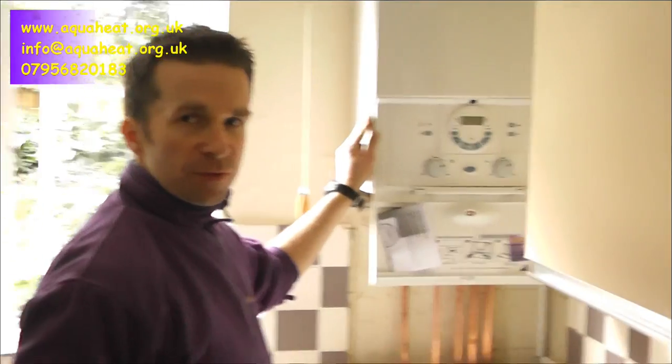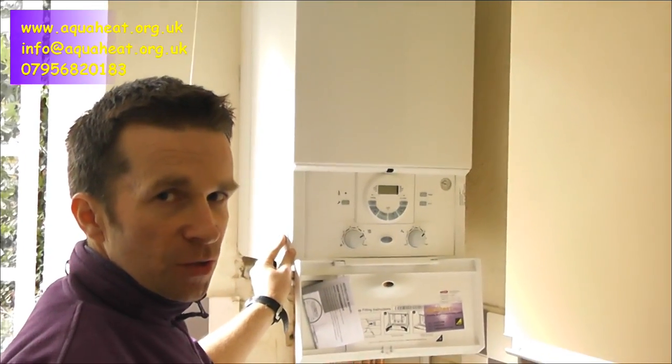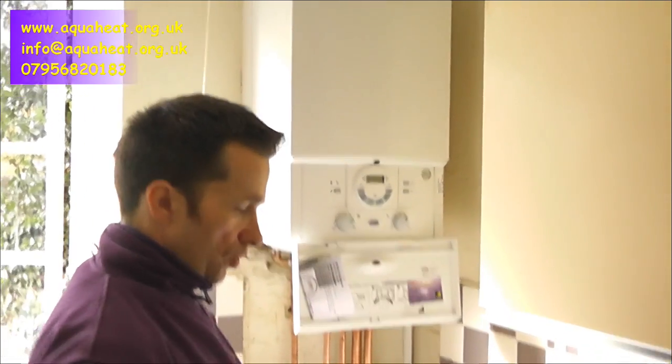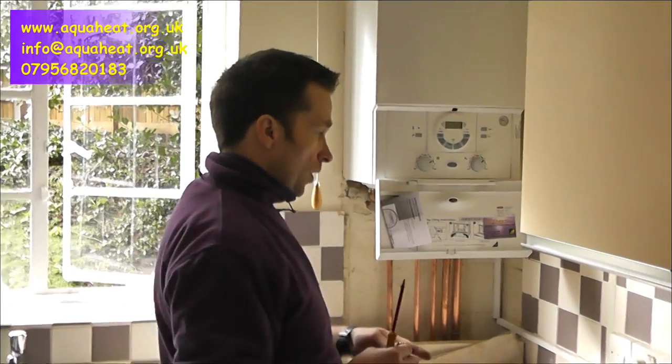Hi again and welcome to aquaheap.org.uk. My name's Steve. This is a short video to tell you about how to replace batteries in your Worcester Bosch DT20RF that we fit. We fit the Worcester Bosch boilers. This is the 30SI but they're all the same. The DT20s fit the whole series of SIs, Juniors and CDIs. We've got two AA batteries here, which is what you require for your stat which is in the hallway.